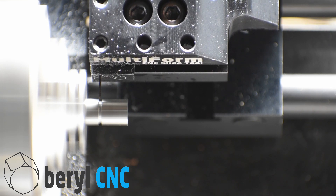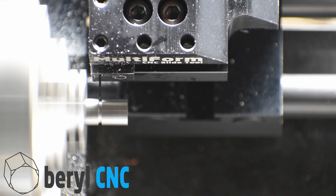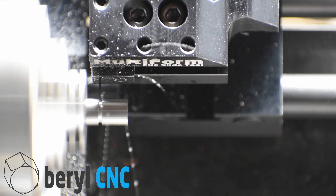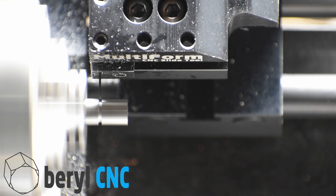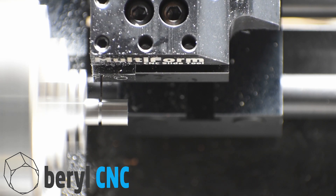Notice that vibration sound you're hearing is due to the way that we've mounted the multi-form using risers and cross members on the bed of the mini lathe. So it's not quite as rigid as the original tool post that's on the cross slide.